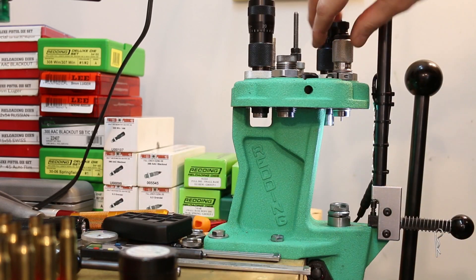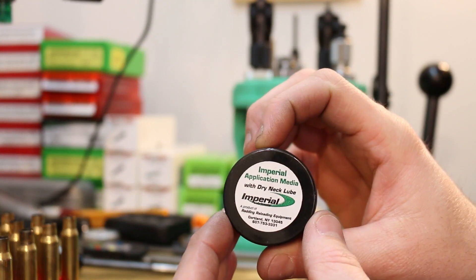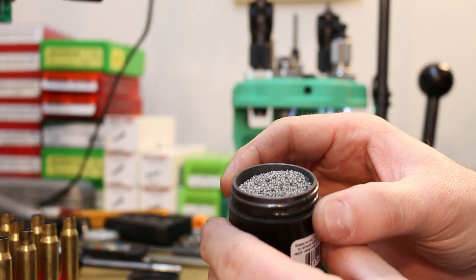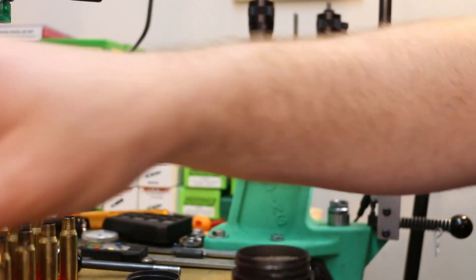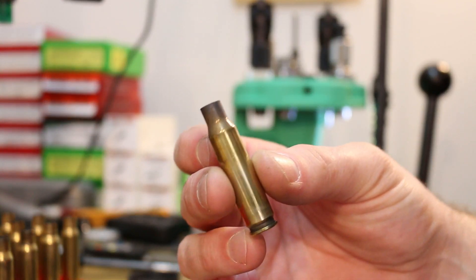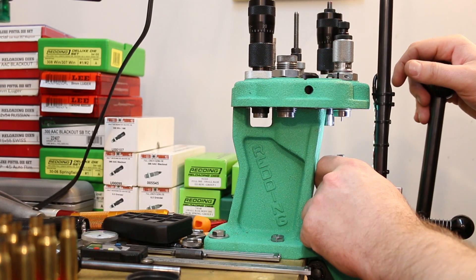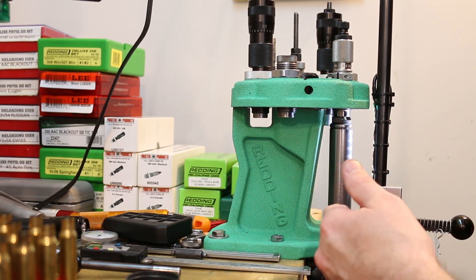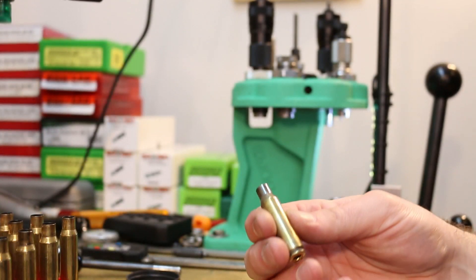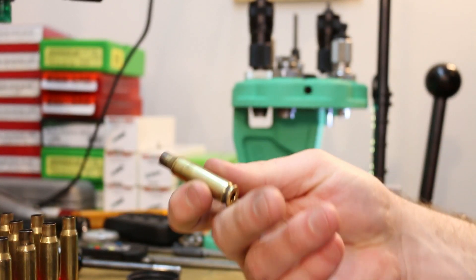I've got my Redding neck sizing die set up like normal. I'm going to use Redding Imperial Dry Neck Lube — this is a graphite powder sort of stuff. All you do is take your round, dunk the neck down into the application media, tap off the excess, and you get a little coating which makes it easy to neck size. Primer gets popped out and we are sized. I like to keep a rag around to wipe off a little bit of the excess — and that is ready to rock.